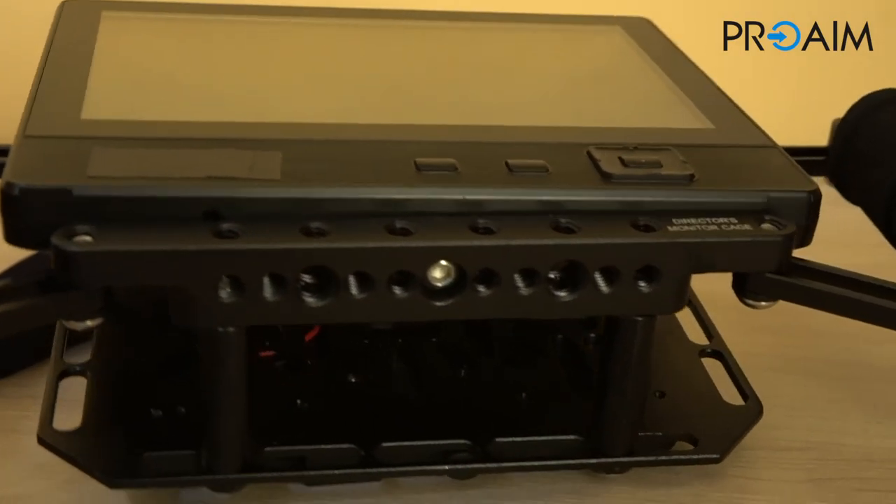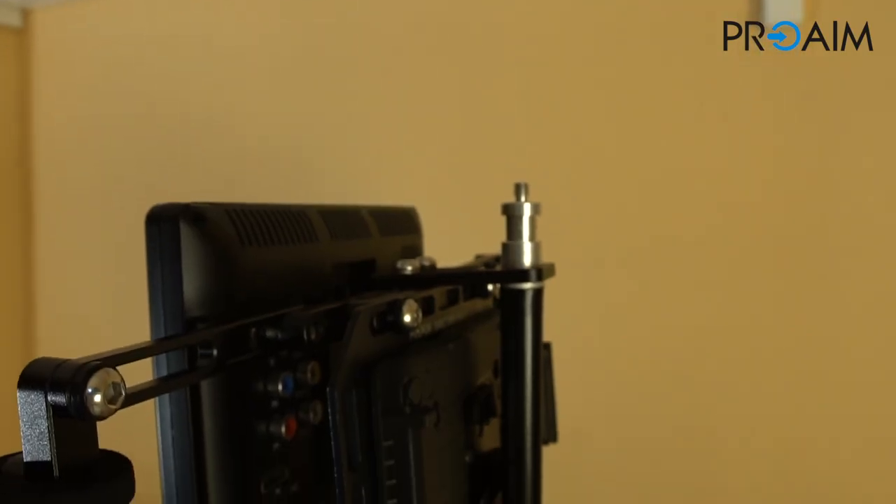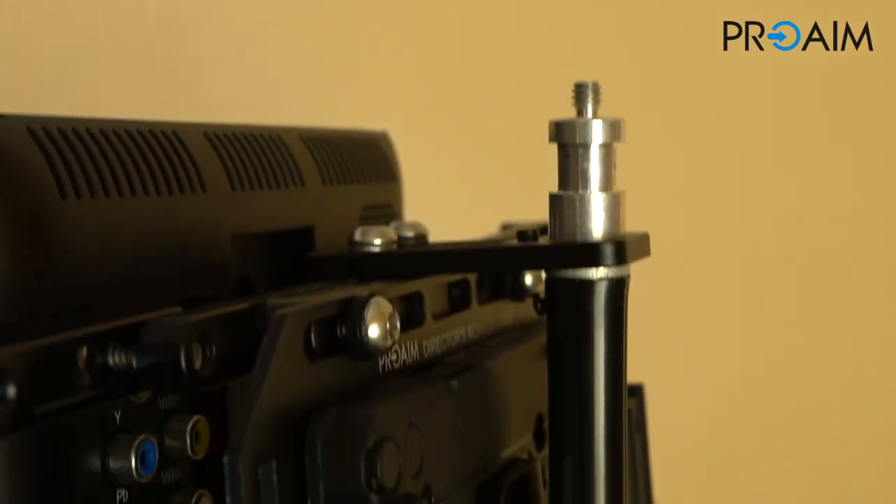At 860 grams and thanks to the strap included, it's really easy to carry around, allowing directors to easily follow the action of their shots.